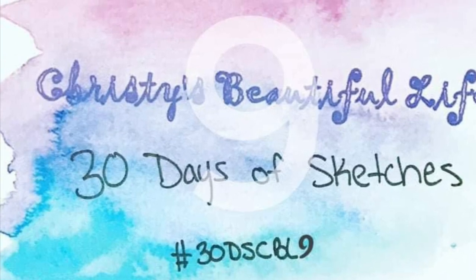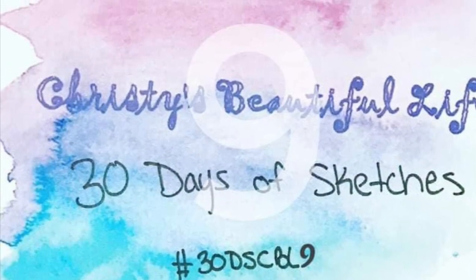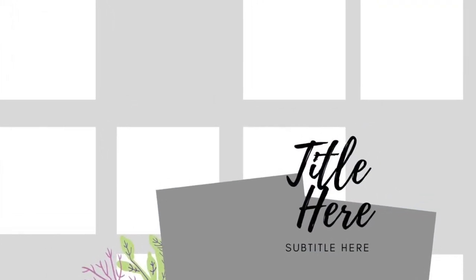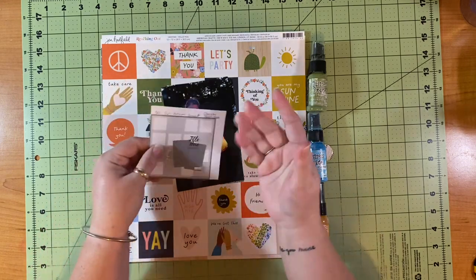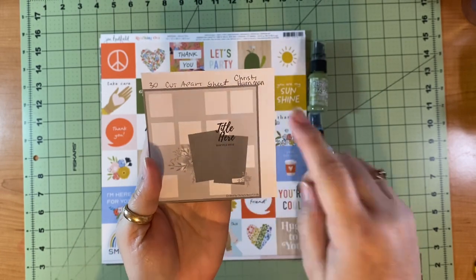Hello and welcome to Scrapping on the Fly. My name is Kristen and I am here with day 30 — the last day of 30 Days of Sketches with Christy's Beautiful Life. And fittingly so, our last sketch is by the leader herself, Christy of Christy's Beautiful Life. Here is the sketch that she created for this hop, and she is just amazing.